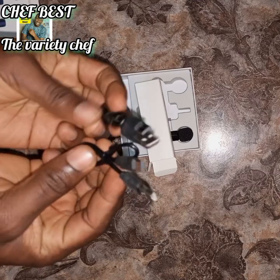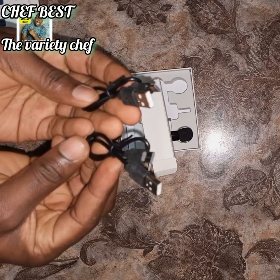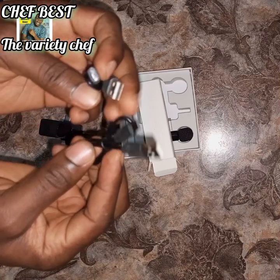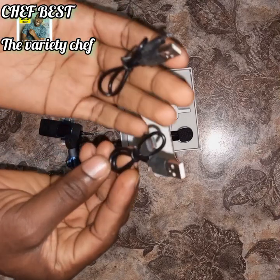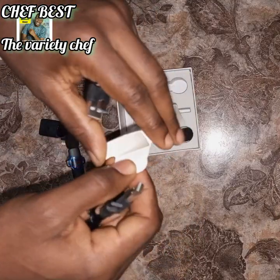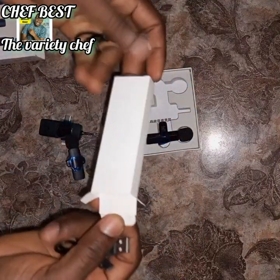Two chargers! The other ones had only one charger, but this one has two. Oh my goodness, this is really really good!